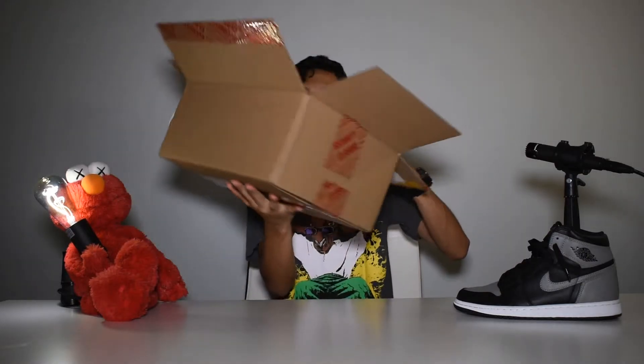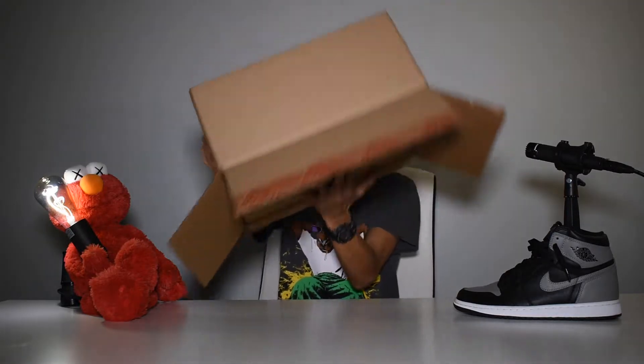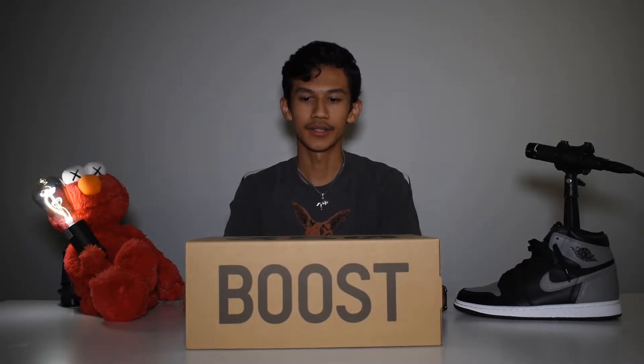Here we have the 350 printed on the very top of the box — put that right there and throw that to the side. You also get the Boost logo on the side of the box.